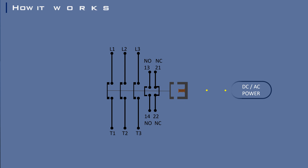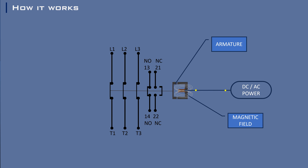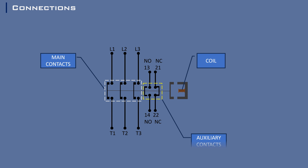When electricity flows through the coil, it creates a magnetic field. This magnetic field is so strong that it pulls down a metal piece called the armature, causing the contacts to come together. This action closes the circuit, allowing a much larger current to flow through the power circuit. There are no electrical connections between the coil, the main contacts, and the auxiliary contacts.